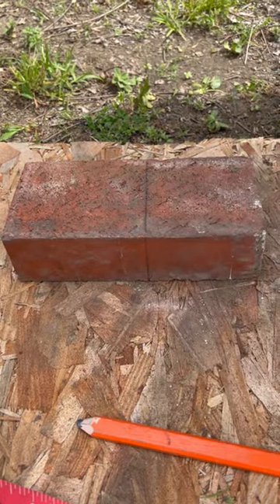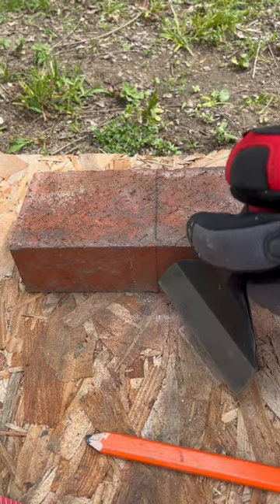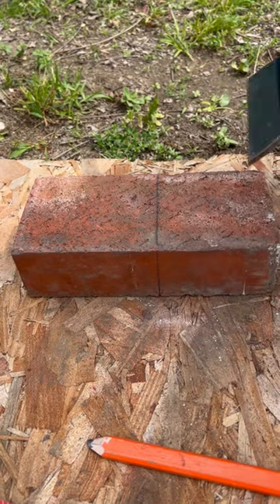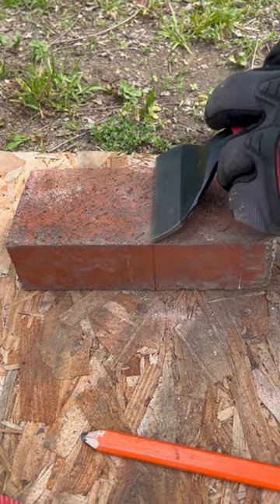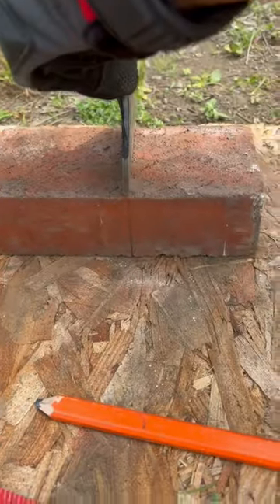Okay Timber Builders, today I'm going to show you how to cut a brick with my brick chisel and my brick hammer. I already scored the surface of my brick all the way around. I put my chisel right here and make sure it's at a 90 degree angle to the surface of my brick.